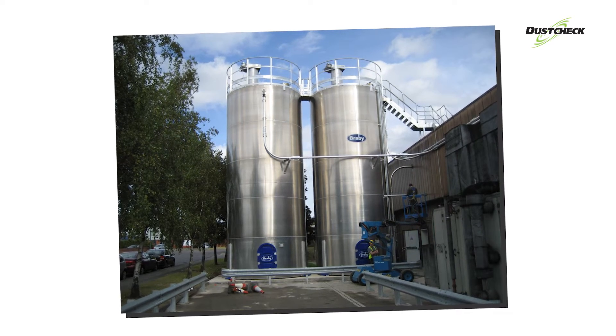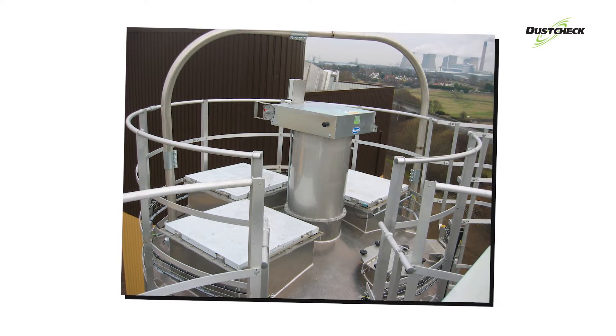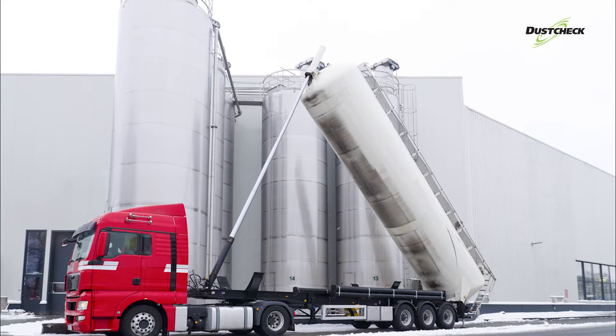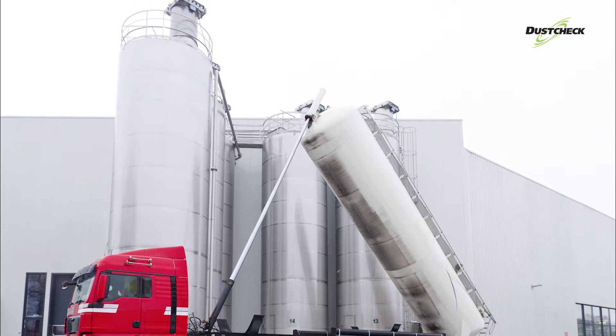The DustCheck Silo Vent Series is a high-quality, cost-effective reverse jet cleaning venting filter. It is designed specifically for the venting of bulk storage silos being filled pneumatically via road tanker or land-based blower units.